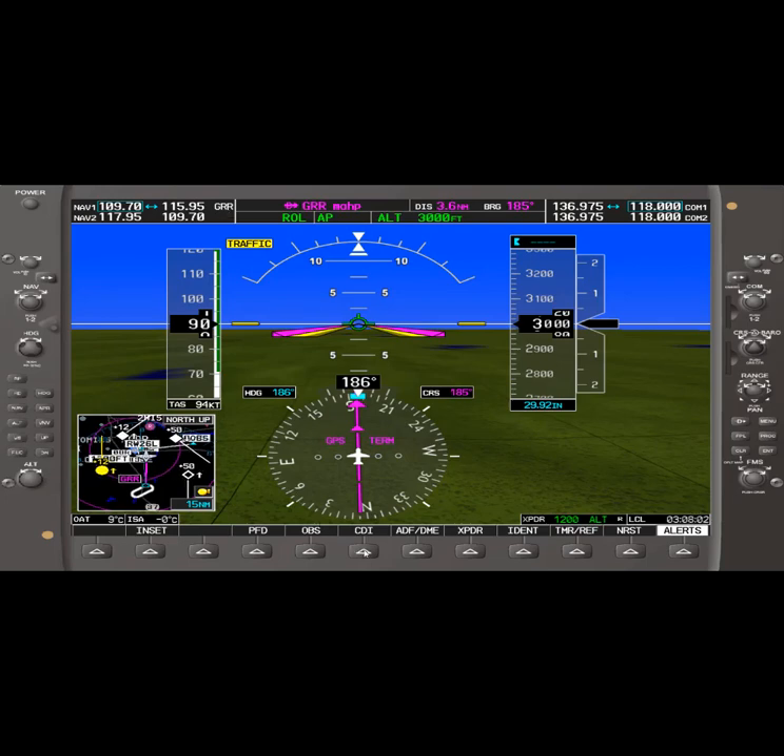We then switch the CDI needle — it's right now in GPS mode — so we press CDI to VOR1. We now have a green identifier and GRR identified. We're going to fly directly to Victory VOR1, so we turn the course knob to the left using the small knob until we get a centered needle. And we have a centered needle with a 'To' indication.